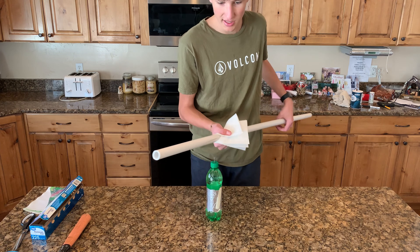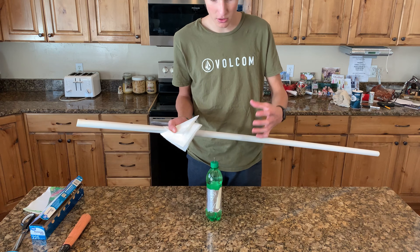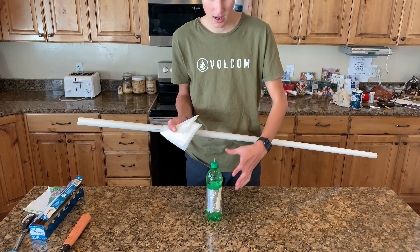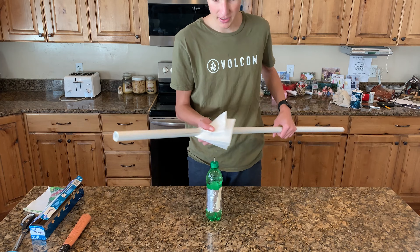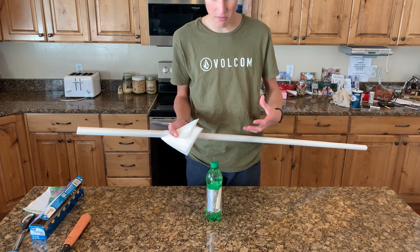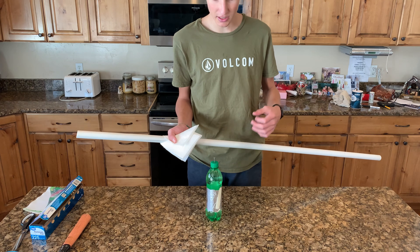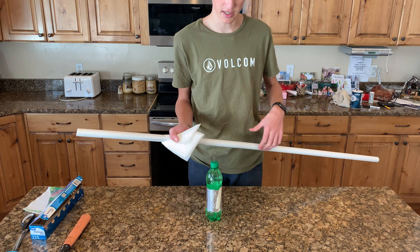However, remember that the charge in the aluminum foil needs to be constantly neutralized. In the first method we used one hand holding the bottle to do this, but with this method, since both hands are occupied, have someone else hold the bottle while touching you, which will do the same thing. If you don't have someone to help you, you can alternatively kneel and do this while holding the bottle between your knees.